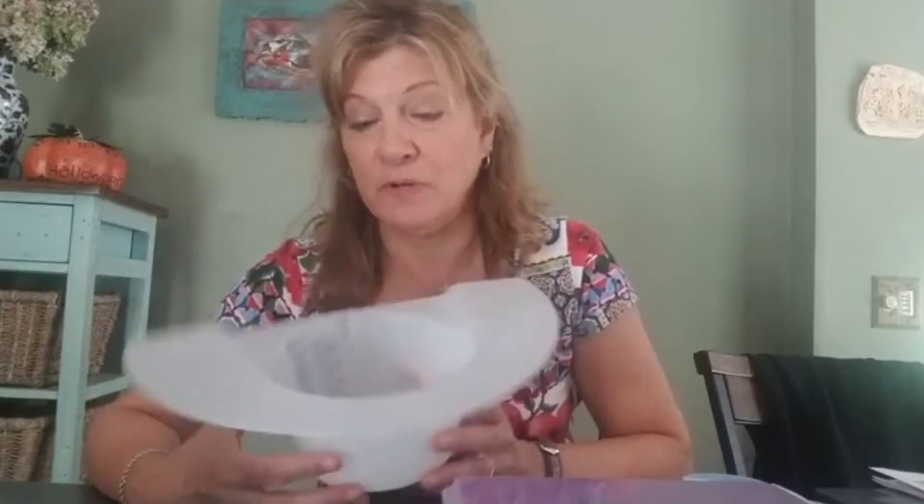Another thing that may help with collecting urine easier for a man who can't stand is something called a hat, made by Precision. It looks like a little container with markings on the side and is also used on commodes or in toilets to measure urinary output. It has a little scoop on the side so you can pour urine right into the cup. These are pretty much throwaway — I don't recommend reusing them, and they're not expensive.